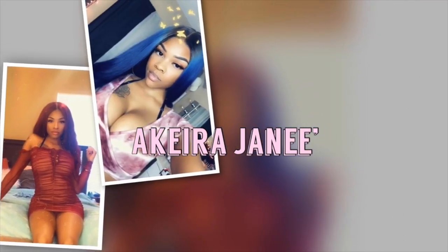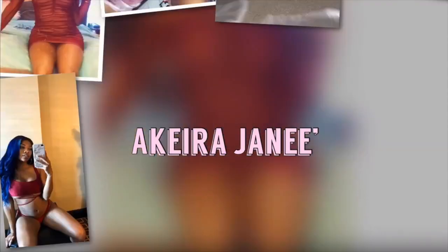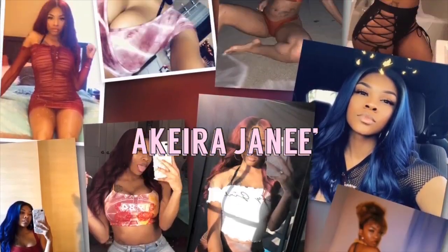How you gonna ask your friend to introduce you? How you gonna talk to me like I'm your baby, your new boo? Hey guys, welcome back to my channel. Today's video is yet another hair review video — duh, what else did you expect? If you're new here, my name is Akira Janae.